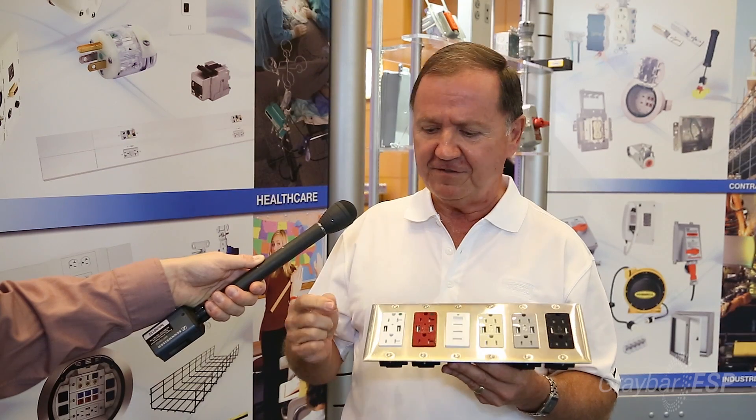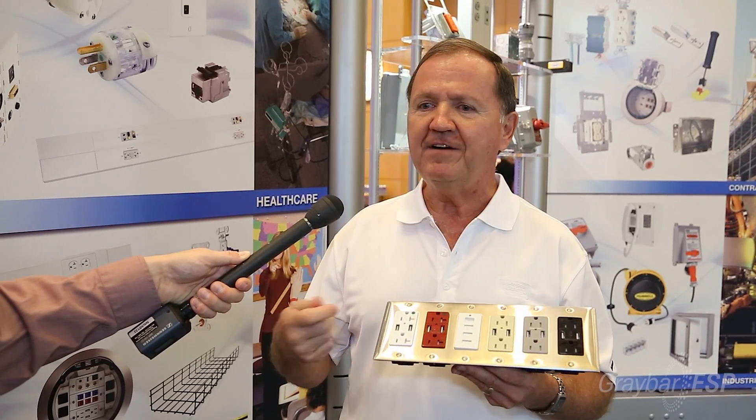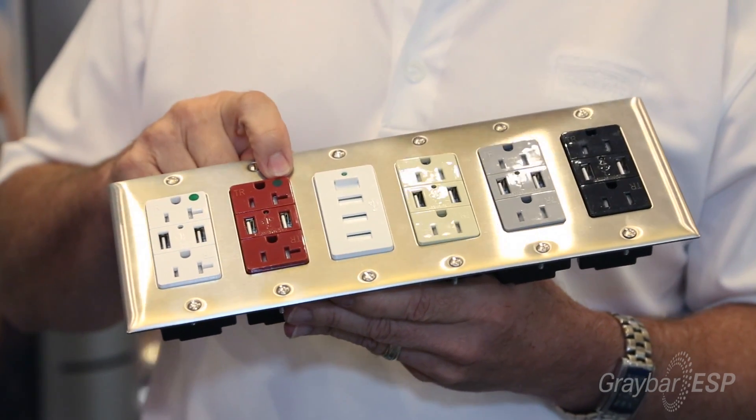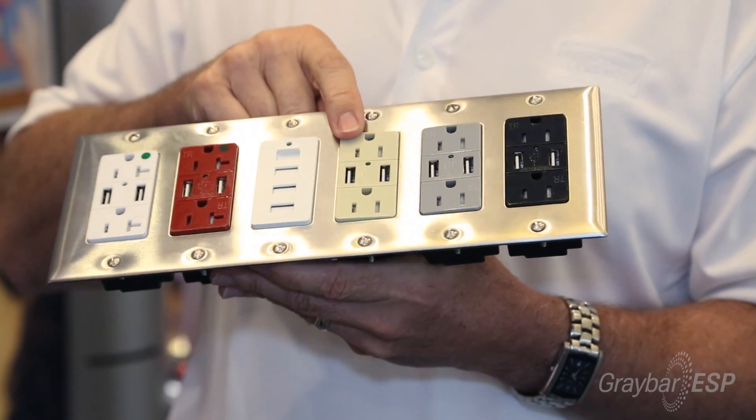From a productivity standpoint, being that we can get a duplex instead of just a single outlet, we have more capabilities. Our USB ports — there are two basic units on the market, one that is tested to 2,000 insertions and one that is tested to 10,000 insertions. When you only have a 2,000-tested USB, figuring that's two or three times a day, that's only going to last you about two or three years before it goes past its duty cycle. With our 10,000-tested USB receptacle, it will take you into the 12-, 13-, 14-year cycle, which just lasts longer again for productivity.